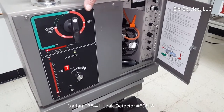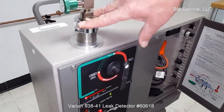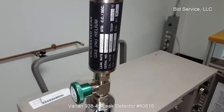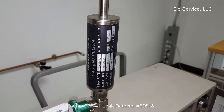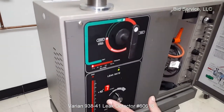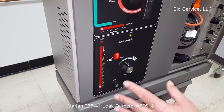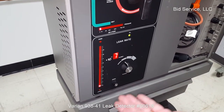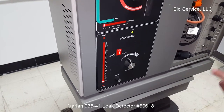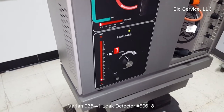I have already got a calibrated leak on top of the unit. It is 1.6 times 10 to the minus 7th. We are all set up and ready to test that. You can see we are at 10 to the minus 7th and we are zeroed out. I am going to turn the leak on. It is going to go up high and then settle back down after about 10 seconds, and you will be able to see that we are calibrated to the right rate.